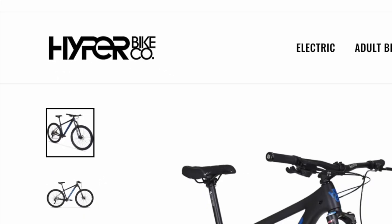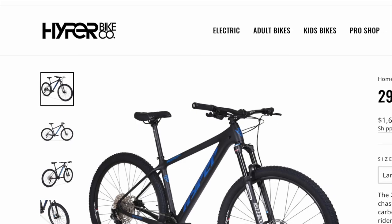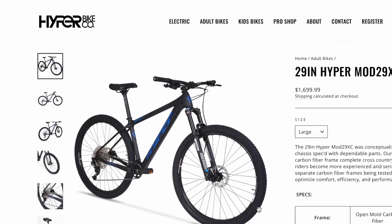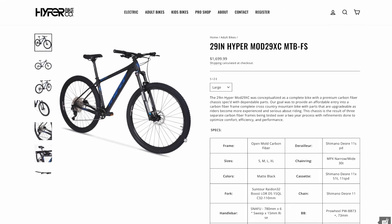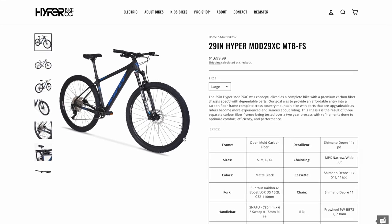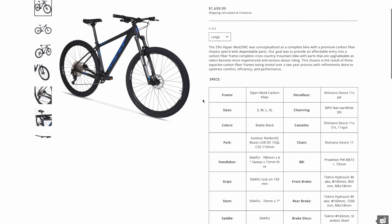I saw lots of comments on my review saying 'Walmart bike.' Nope — the Mod 29 is a direct-to-consumer model sold directly by Hyper themselves. Here it is on their site. In my opinion this is a good bike, but the site information is directly to the point. Not a lot of fluff.